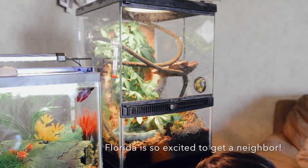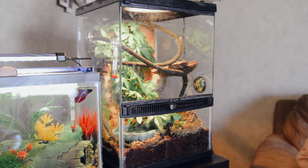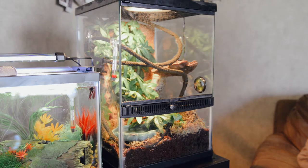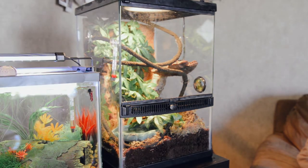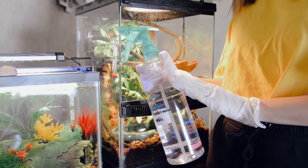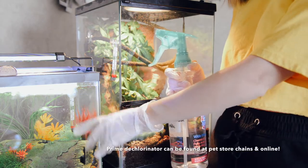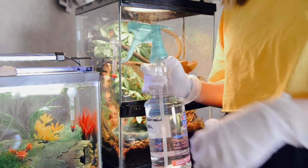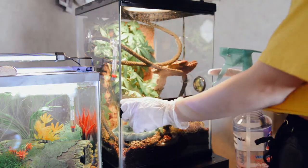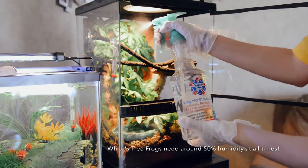I know that it is really important to not handle them, because our hands have oils and different things that can hurt them because they breathe through their skin. So I did buy gloves. This is primed water — it's tap water that has been dechlorinated with Prime, that's the brand I use. I'm going to mist everything down really well right now.